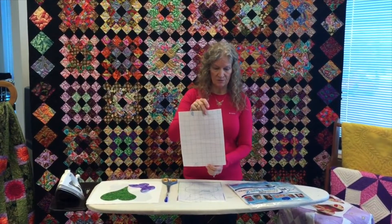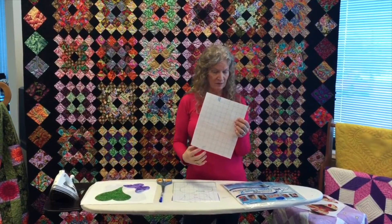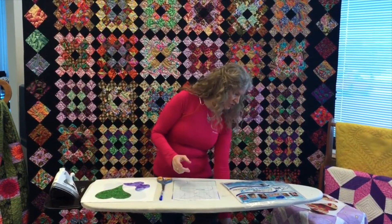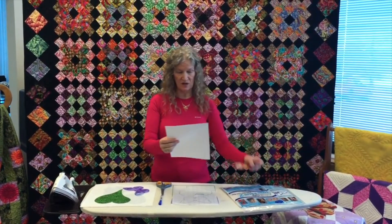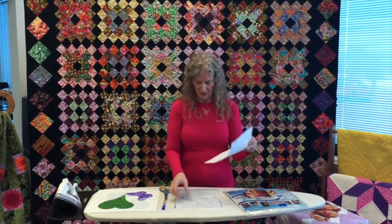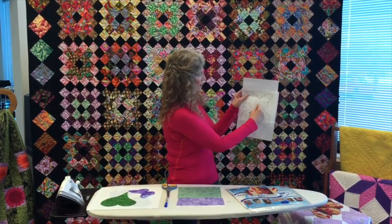This is what it looks like when it comes out of the package. You can put this in a printer and print an outline on it, and then be able to stick it on. I'm going to show you by drawing on it. I happen to love butterflies, so we have a butterfly — I just stick it behind and draw it.